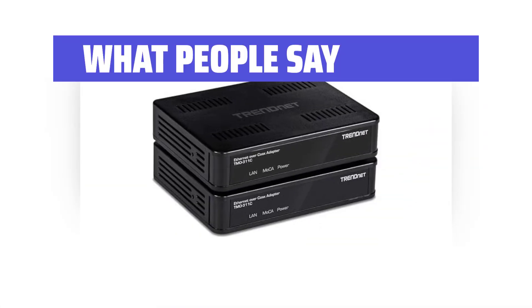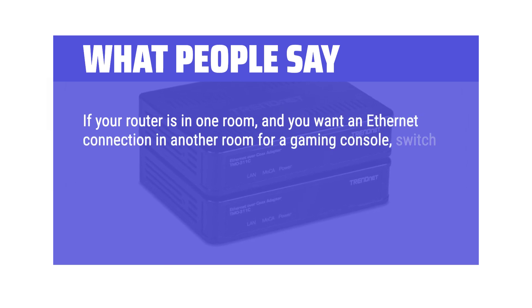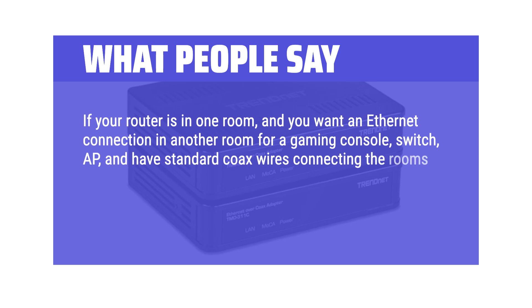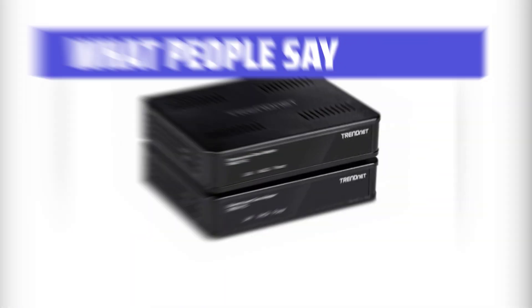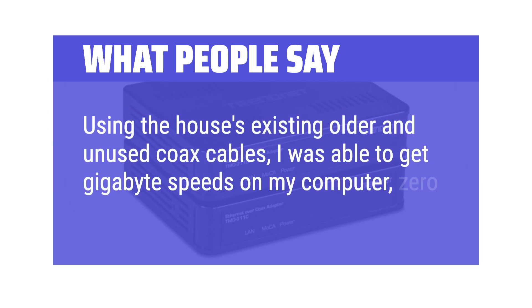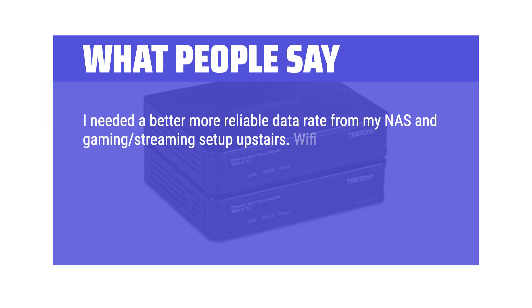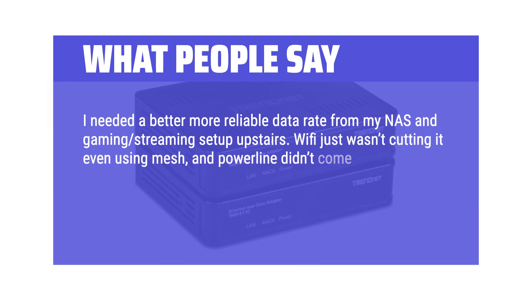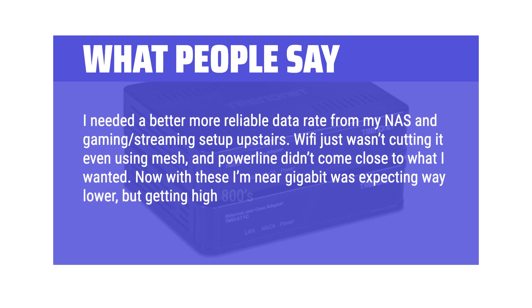What people say: If your router is in one room and you want an Ethernet connection in another room for a gaming console, switch, or access point, and you have standard coax wires connecting the rooms but don't want to run Ethernet, this is for you. Using the house's existing older coax cables, I was able to get gigabit speeds on my computer with zero issues. I needed a better, more reliable data rate for my NAS and gaming streaming setup upstairs. Wi-Fi just wasn't cutting it even using mesh, and powerline didn't come close. Now with these I'm near gigabit — getting high 800s to low 900 megabits per second speeds, 100% reliable.